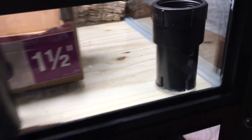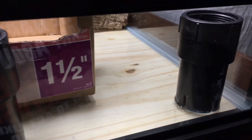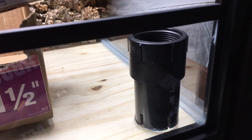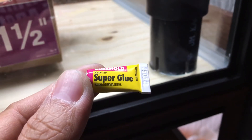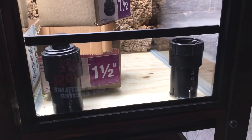One thing I did that's a little different from many people who build these kinds of drainage systems is that rather than use silicone at the bottom, I actually use super glue — specifically this Sure Hold super glue right here, which is made for glass and plastic — and so far it's worked really well.